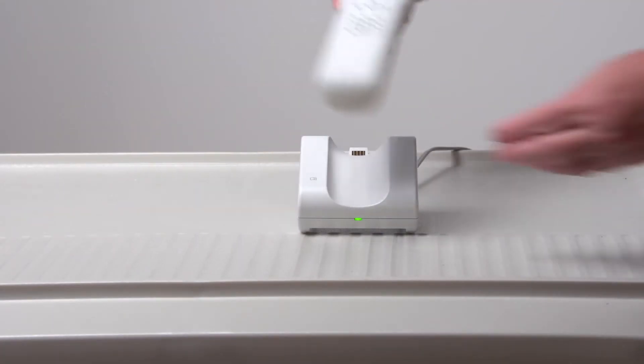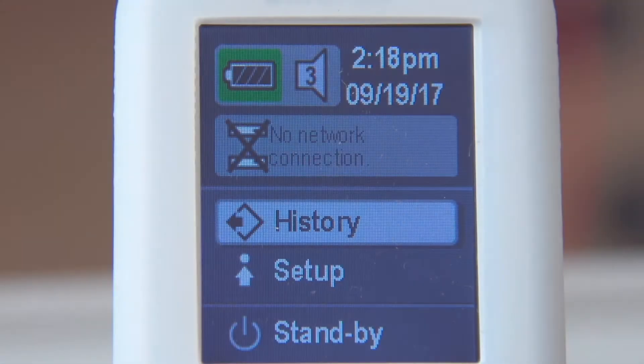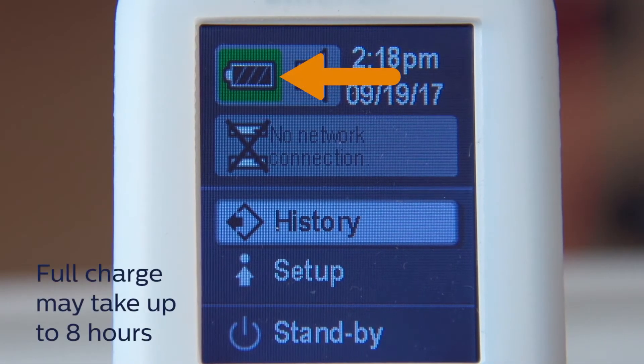Place the Billy Check onto the charger base. A lightning bolt icon appears on the battery icon to indicate the battery is charging. The Billy Check battery should be fully charged prior to initial use. When fully charged, this icon appears.